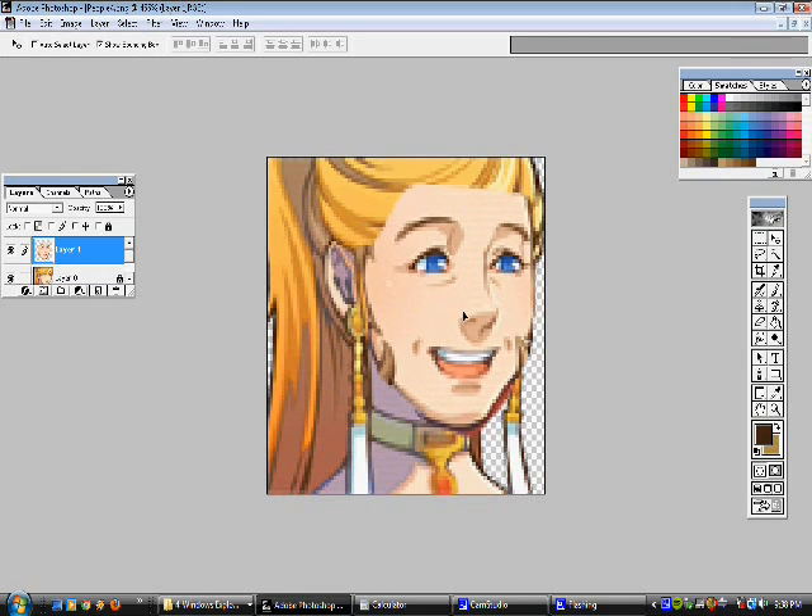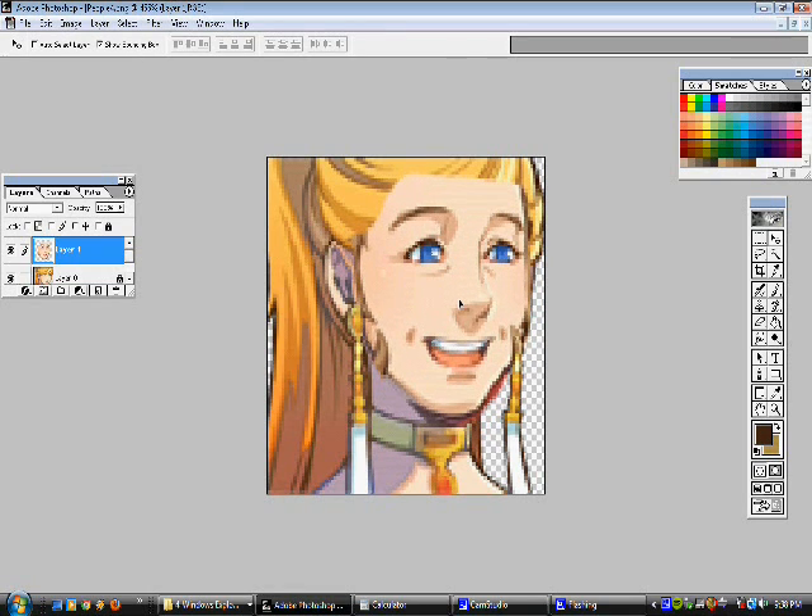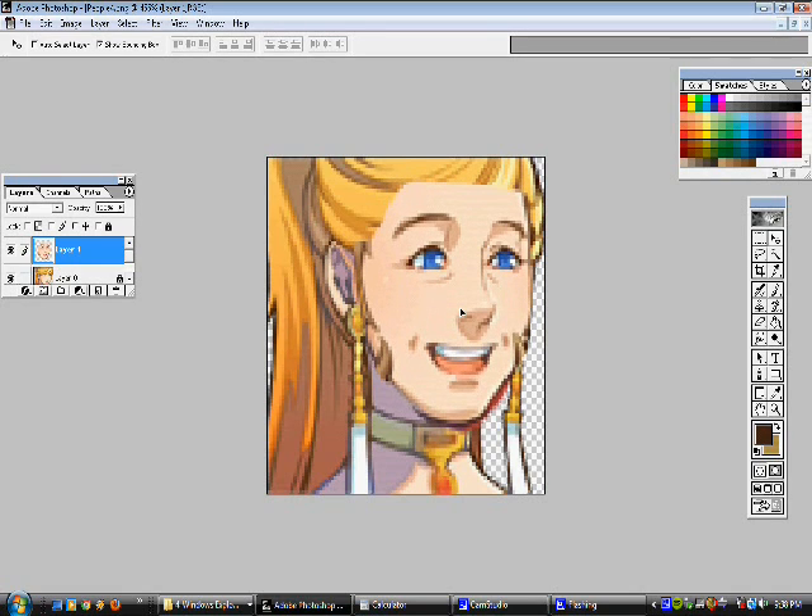I'm going to go ahead and paste it. This doesn't look too right just now, but we will try to get it looking a little bit better. Right now I'm just trying to guideline it and see where it should be lined up so it'll go the right way.